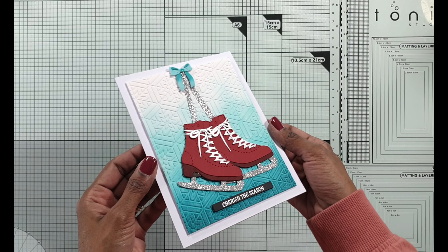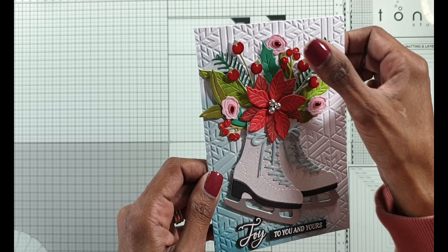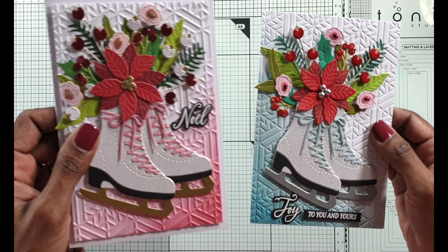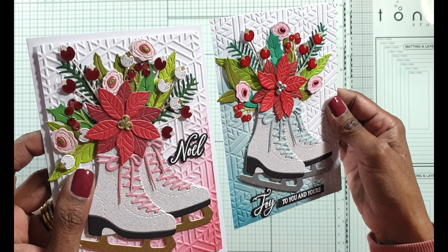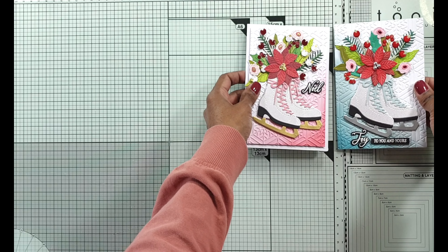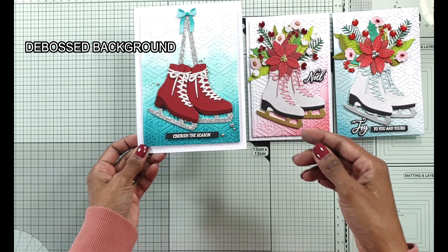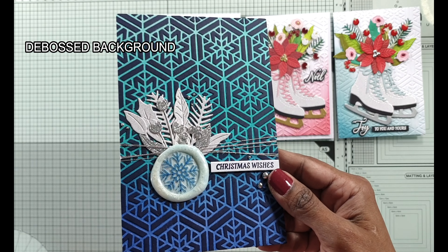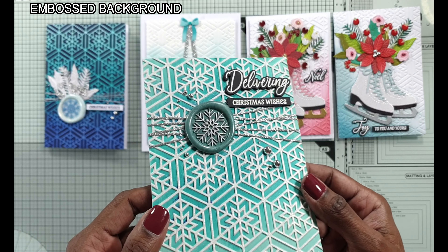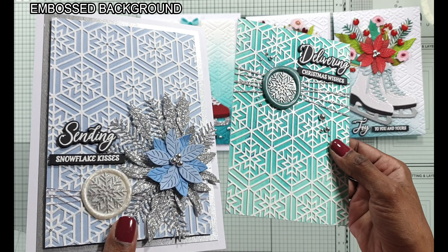I've done eight cards altogether and I've got a combination of debossed backgrounds and embossed backgrounds and I've tried many different embossing folder techniques. I've done cards with and without the skating boots - just with the foliage - and I've used wax seals. I really hope you enjoyed seeing how I used all the different products together within the club kits to create some amazing Christmas and winter themed cards. I did add glossy accents to most of the foliage and flowers as well as flower centers once I completed the cards.